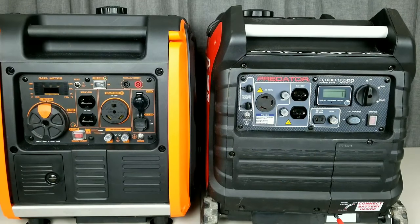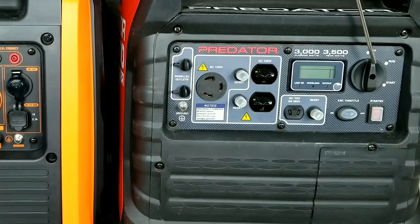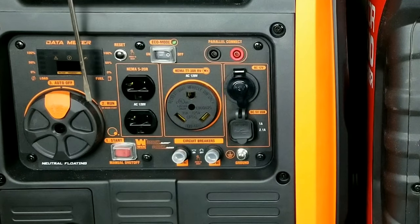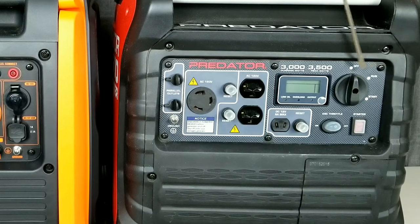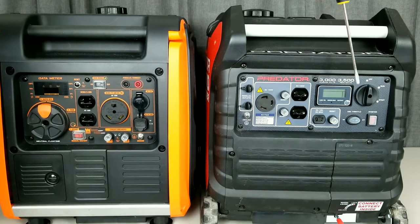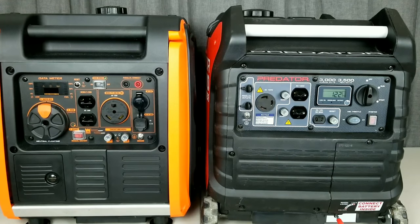Size-wise, both generators are pretty much identical. Looking at the panels, on the Win the rotary switch has the start button right on it, while on the Predator you turn the switch and hit a separate start button. Both have auto choke. The Win has a manual or auto-off that drains fuel from the carburetor — a nice storage feature. The Predator doesn't have that but has a screw to drain the float bowl. Both have an LCD display; on the Predator you press a button to see service hours, while on the Win you fire it up to see the numbers.